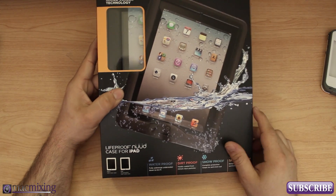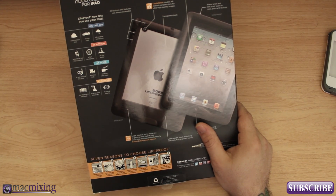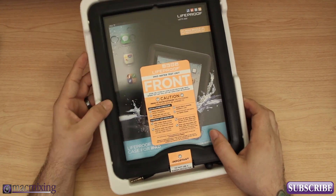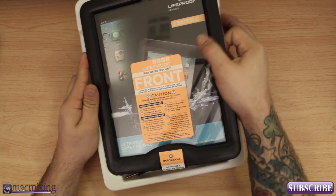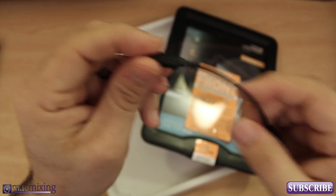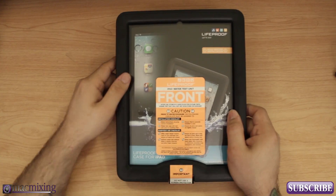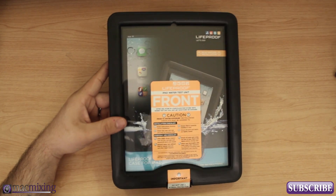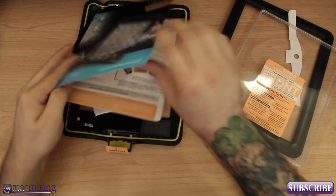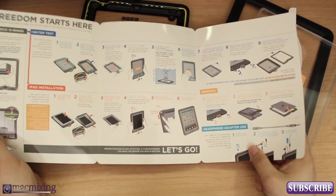This is compatible with the iPad 2 and third generation iPad. Now let's open it up. In the box we have a little headphone adapter, which is used if you'd like to plug in headphones while keeping that waterproof seal. We have the special headphone adapter. There are some pretty important directions to follow, and we have our little o-ring right here, which is pretty important in this whole process, plus a big manual to get you going on how to install it.